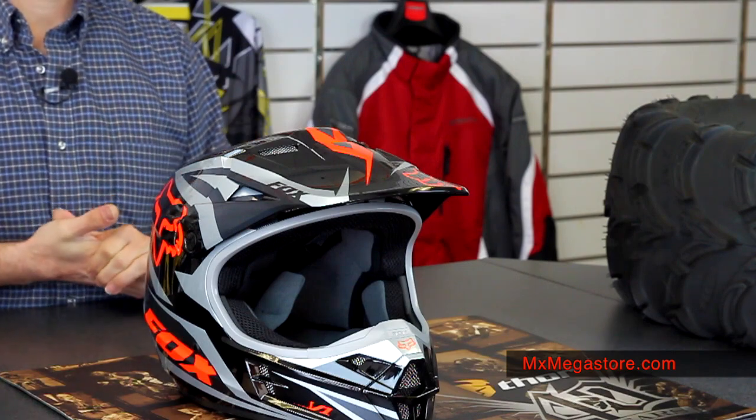It meets Snell 2010 and DOT certifications. That is the 2014 Fox V1 motocross helmet, part of the collection itself. This one featured is the Race Orange.